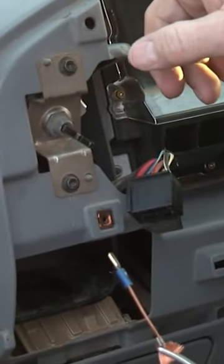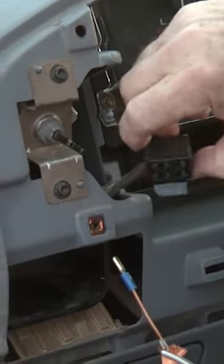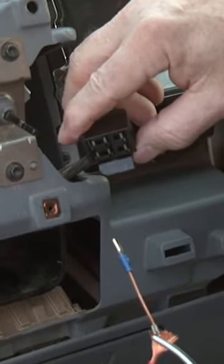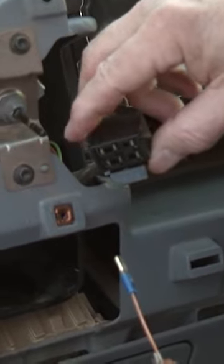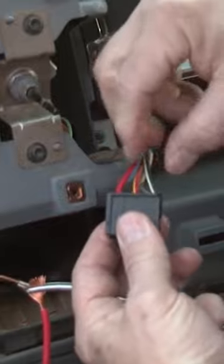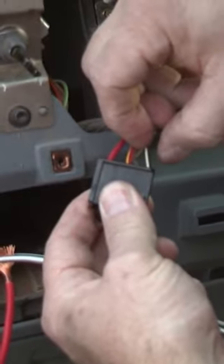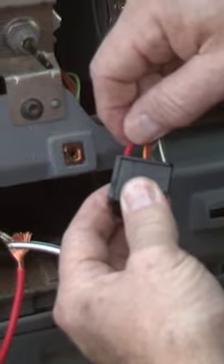To test the fuel pumps, we need to bypass all of the electronics, and the easiest place to do that is at the selector switch, which selects between the rear fuel tank and fuel pump and the forward fuel tank and fuel pump. The black and white cable is the power to the fuel pump for the rear fuel pump; the red one is the power to the front fuel pump.